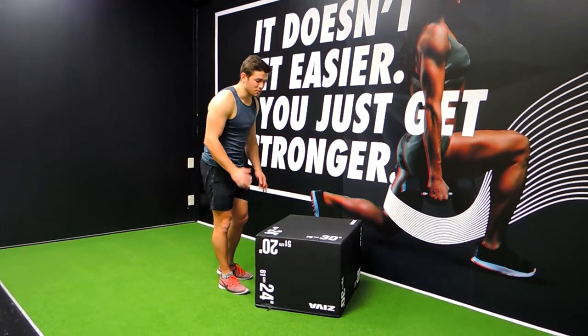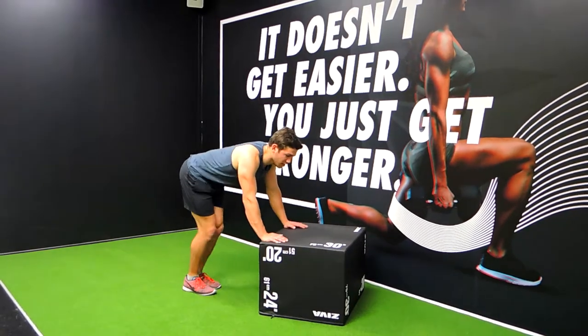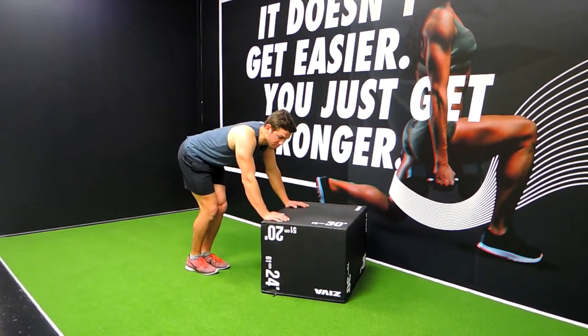These are the leg kickbacks. What I want you to do — come over — so your hips are at around about 90 degrees from the planted leg.